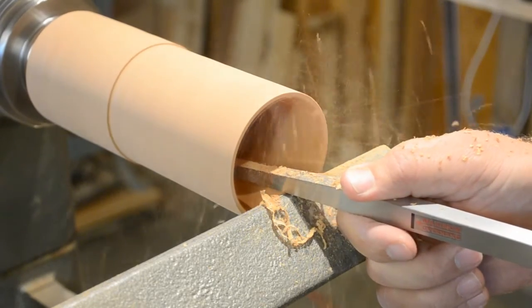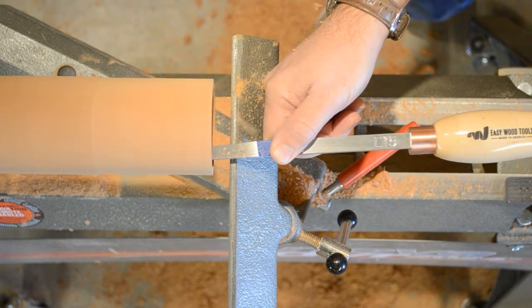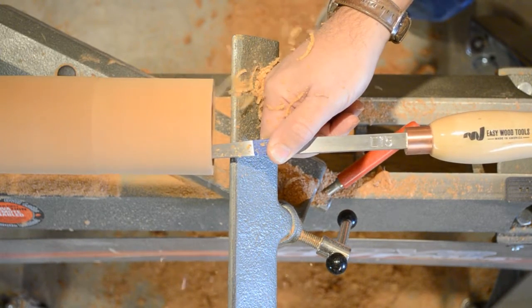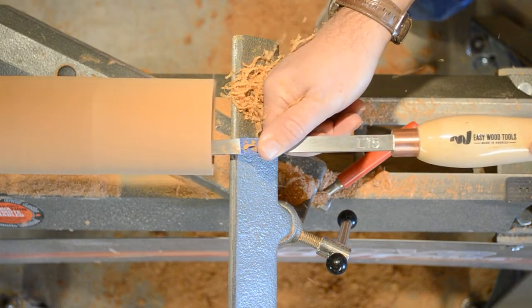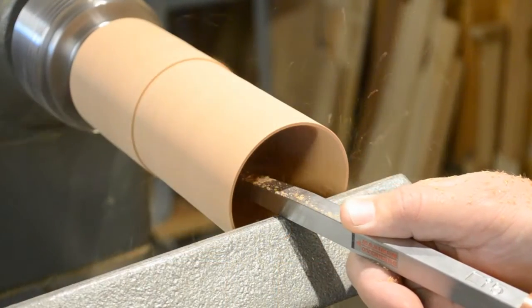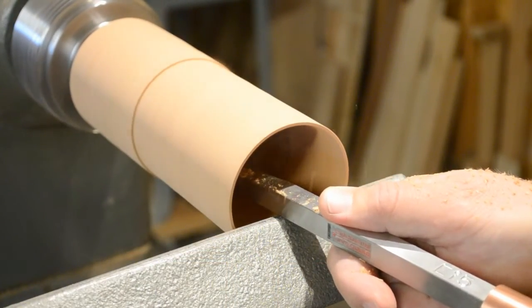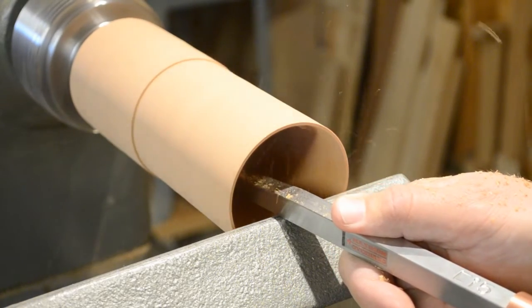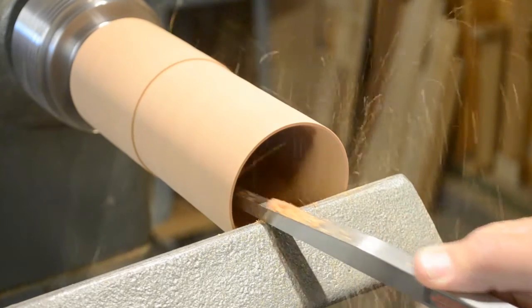Working well beyond the tool rest, it's a bit more difficult to maintain a steady hand. Notice how I added a piece of tape to the shank of my tool to let me know when I'm getting close to the bottom of my turning. As you get close to your final internal diameter, work slowly and take light cuts — stop the lathe frequently, blow out the chips, and check your wall thickness.